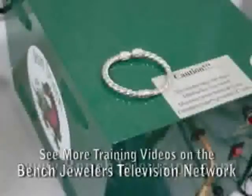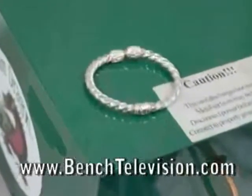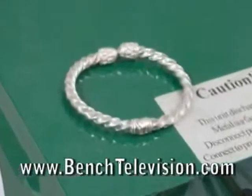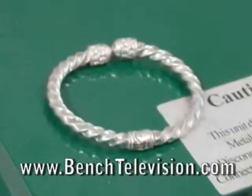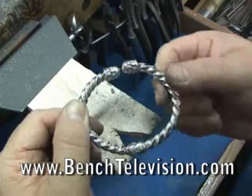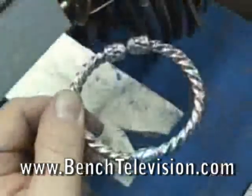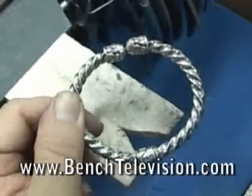After taking this bracelet out of the ultrasonic, shake as much water out of the bracelet as you can, then lay it on top of the steam cleaner to let the heat from the steamer dry out any moisture that's inside the bracelet so that the new spring wire will not begin to rust. And the bracelet is ready to be delivered to your customer.